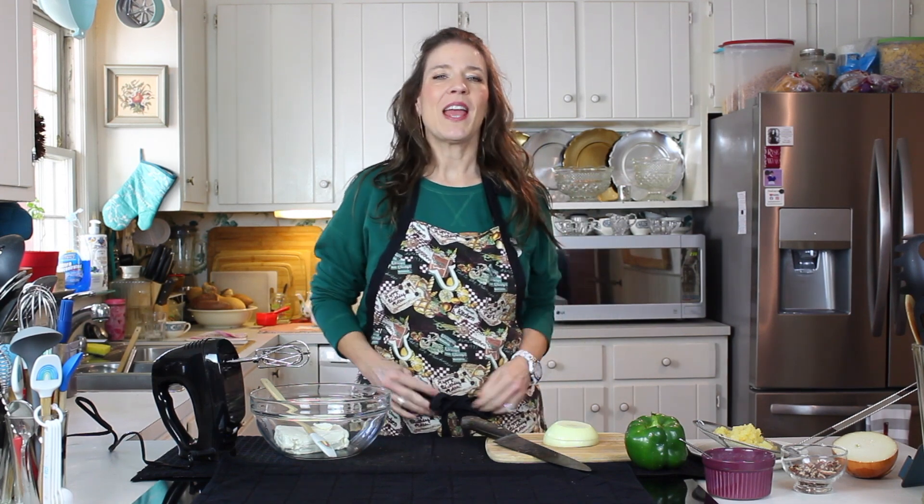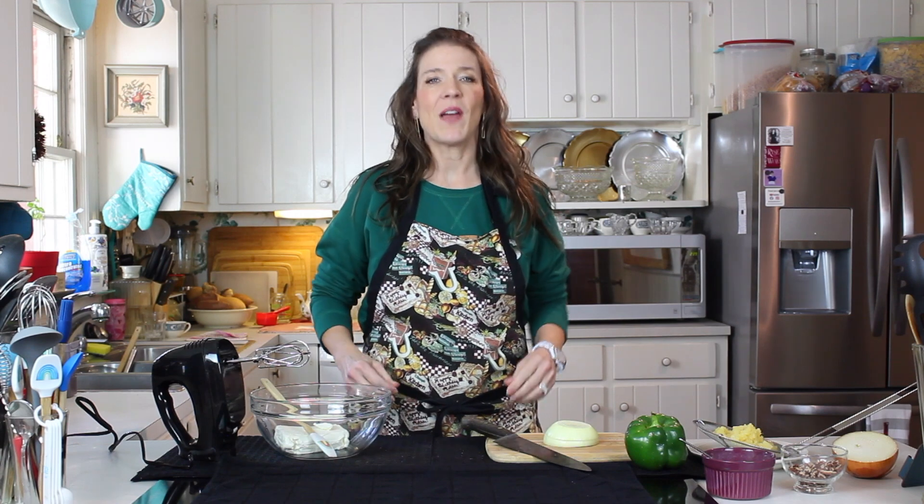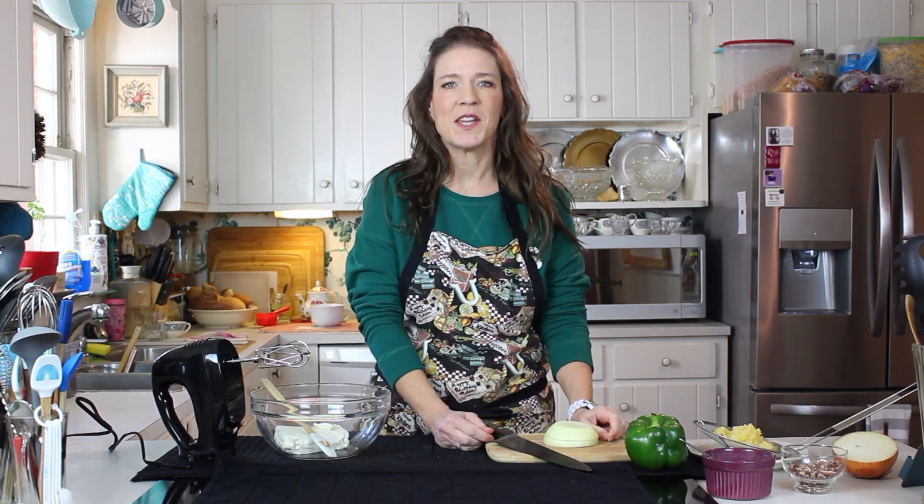Hi guys and welcome back. Today we are going to do something for everybody. In fact it's called the everybody cheese ball.